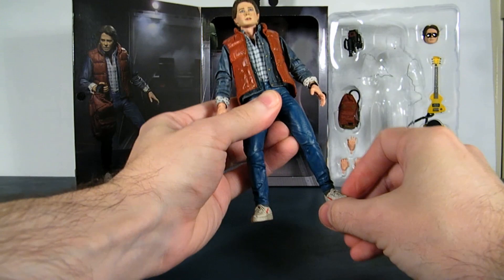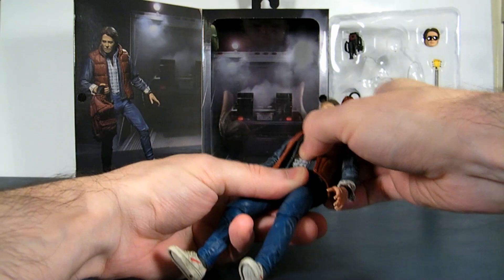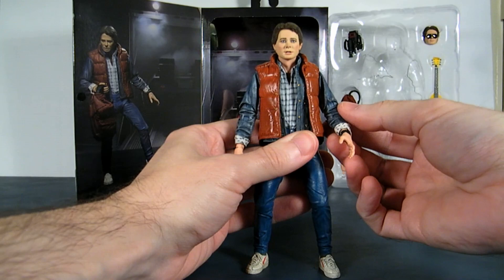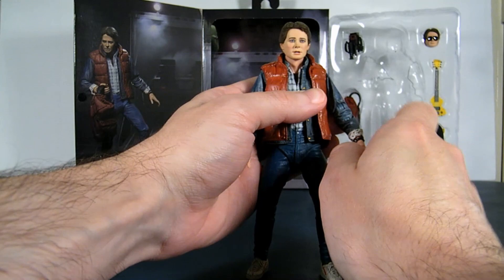For some reason they did put a chest joint in there, but it's irrelevant because his clothing is not removable. Arms go outwards and upwards, and he's double-jointed in his elbows. There's wrist rotation and just slight hand movement. Head goes left and right, downwards, but not much upwards.